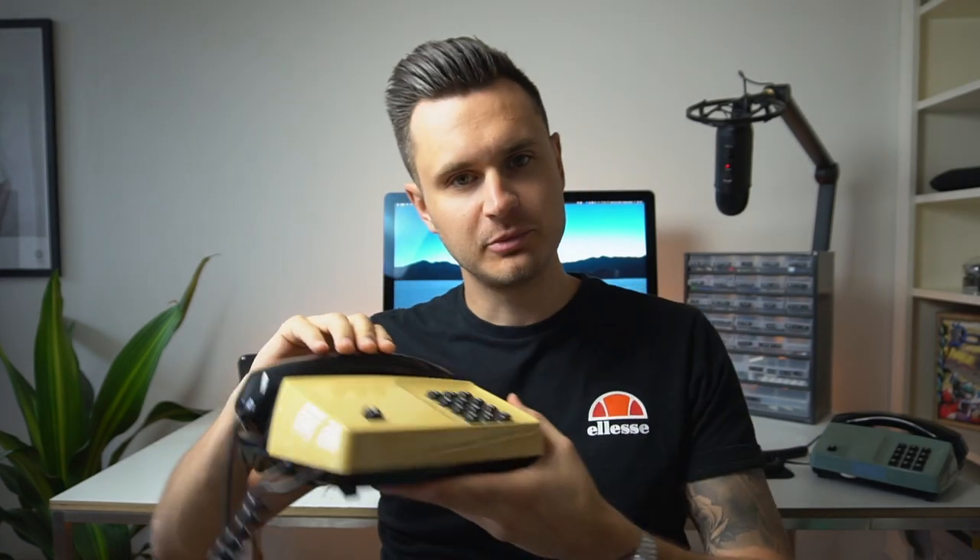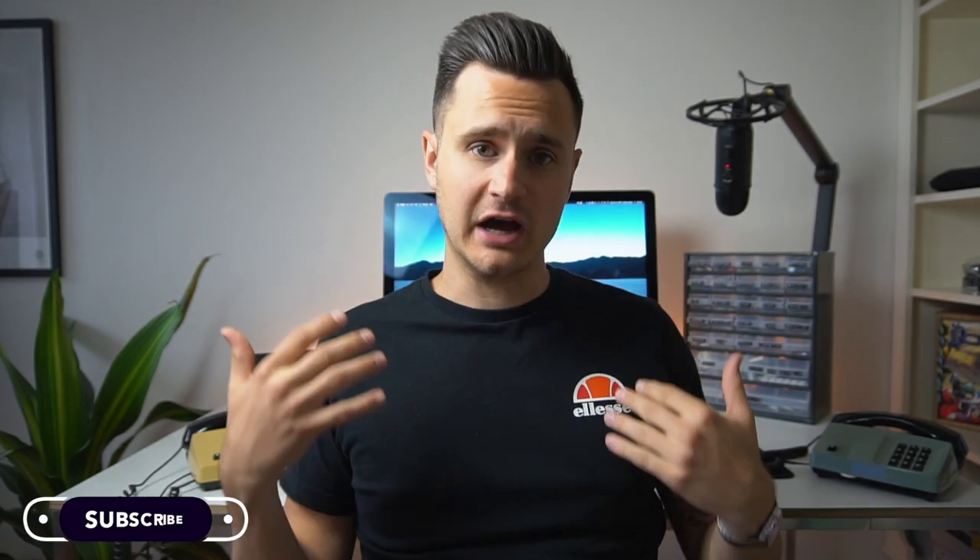A friend of mine asked me a couple of weeks back if I could make an art installation for her office. She brought me this retro phone — this is actually the type of phone that I had in my home growing up back in the 90s. The idea for the installation was that whenever someone picked up the phone, we would play some audio from the speakers inside. I thought this sounded like a really fun project, so I took it on myself to make it happen.